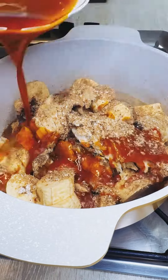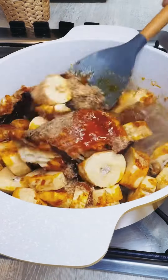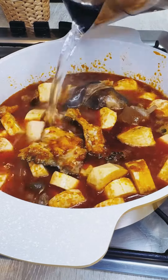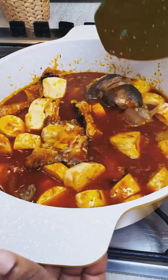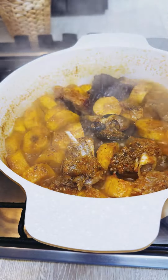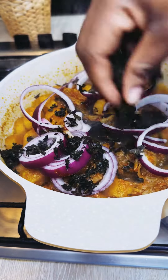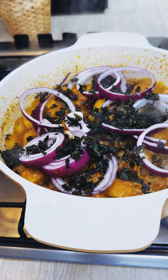Then go ahead and add in some of your dry fish, crayfish, and palm oil. Add in more water to level the food and let it cook properly. If you are using a dry fish that's quite hard, you may need to add it earlier on, but this one is smooth catfish and it cooks really quickly.